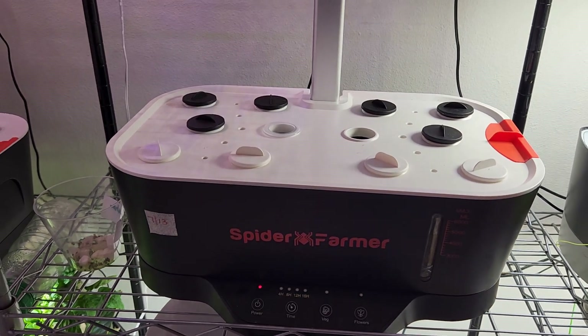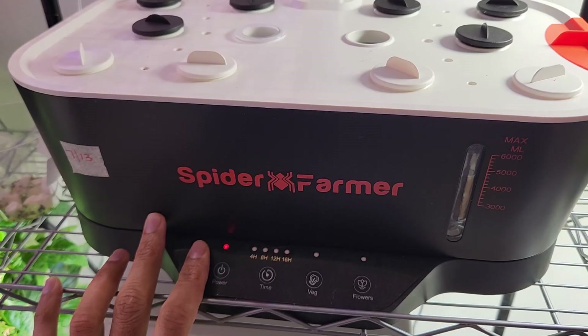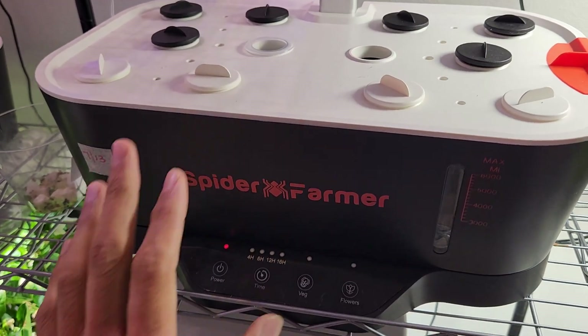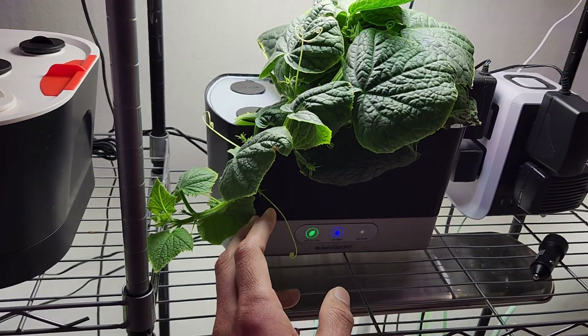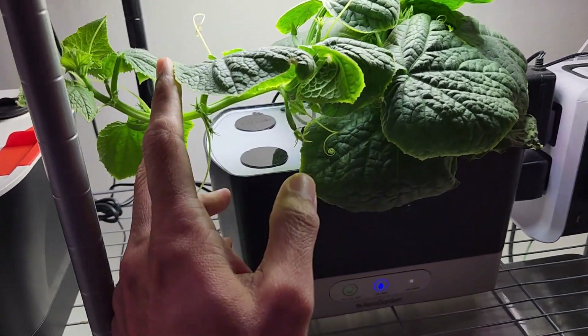Hi friends, I am starting an experiment to grow cucumbers in a Spider Farmer hydroponic system. Normally I start with seeds, but the most effective way of growing cucumbers is cloning. I have a quick snack cucumber plant growing in this AeroGarden Harvest and it has a long vine.